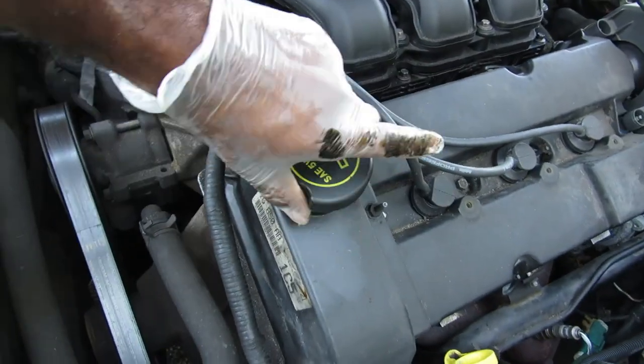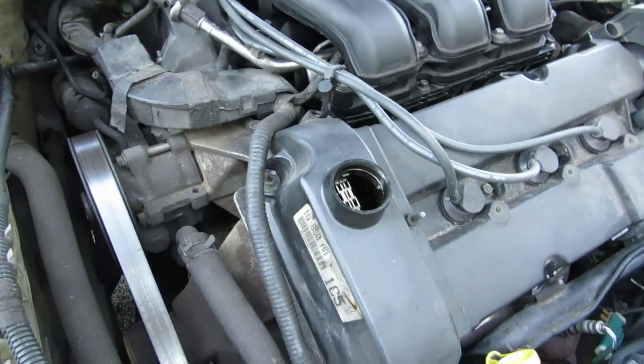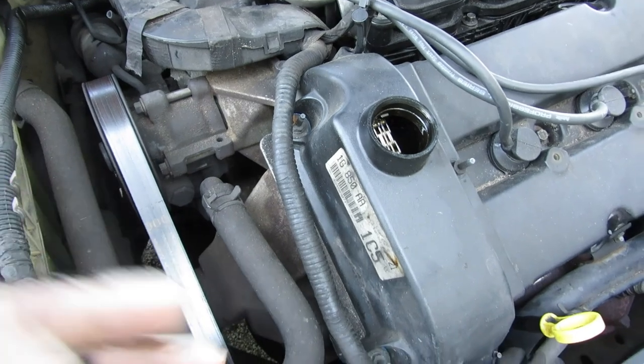Now it's time to put your oil in, and this is self-explanatory — take your cap off, put your oil in, then check it with the dipstick. That's how you change the oil in a 2001 Ford Taurus. I know it's simple, but I'm sure a lot of people have never seen a video on it. Anyway, we need videos for the channel so let's hook them up. Thank you all for watching — please subscribe, stay tuned for more. Peace, love you guys.